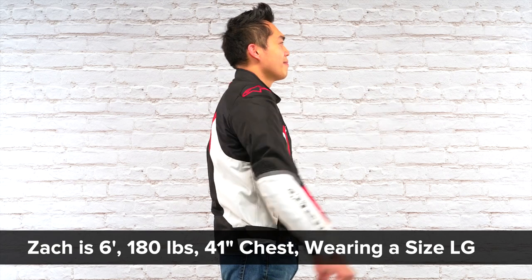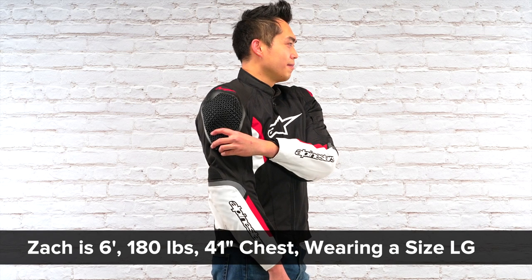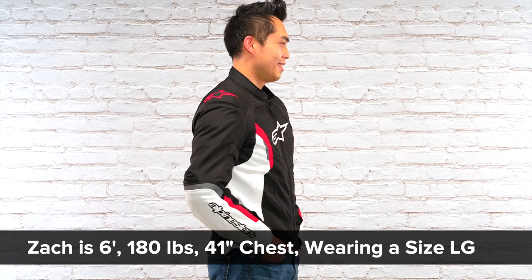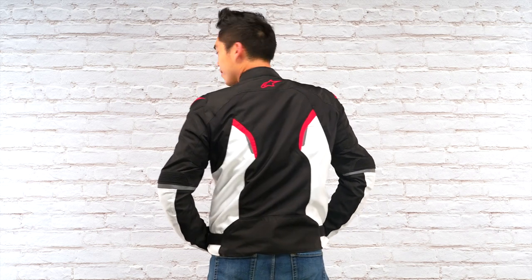As for the included Nucleon flex armor, we really like it. It's super soft and malleable and you hardly notice it's even there, but it'll protect you when you need it. You don't get any back protector or chest protector included, although you can fit them if you'd like. Chest armor would be a cool addition, but a back protector is a must for any riding jacket.